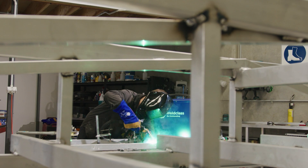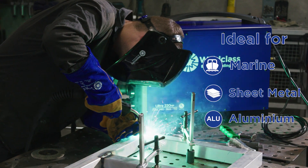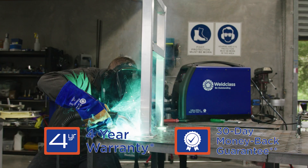The ULTRA 220MP is ideal for marine, sheet metal and aluminium fabrication. Backed by an industry leading 4 year warranty and 30 day money back guarantee,